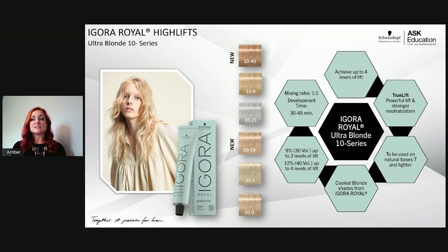There are two series: the 10 series and the 12 series. The 10 series has two new shades — 10-19 (sondra violet) and 10-49 (beige violet). These are for virgin hair only and give up to four levels of lift. They're great for a high lift retouch or highlights on virgin hair for level 7 and above. Level 7: use 40 volume developer. Level 8 and above: use 30 volume developer. Mixing ratio is 1:1, processing time 30–45 minutes.